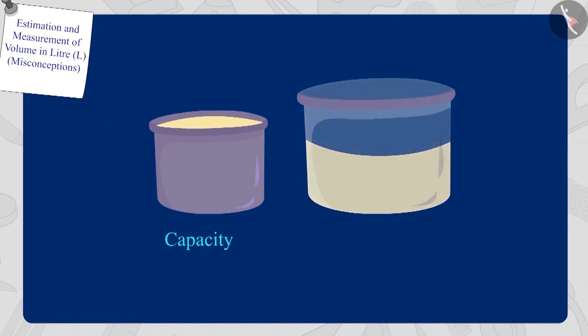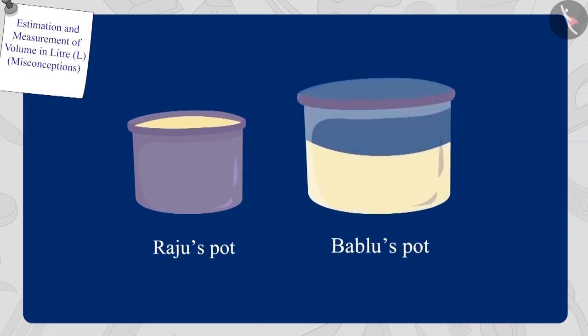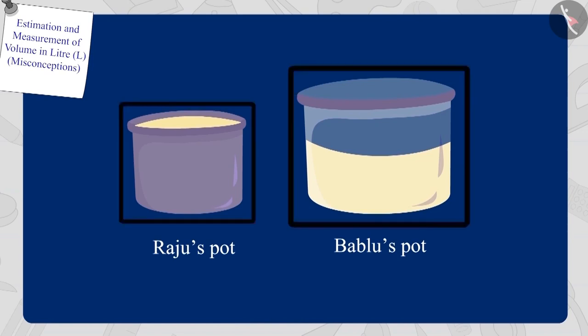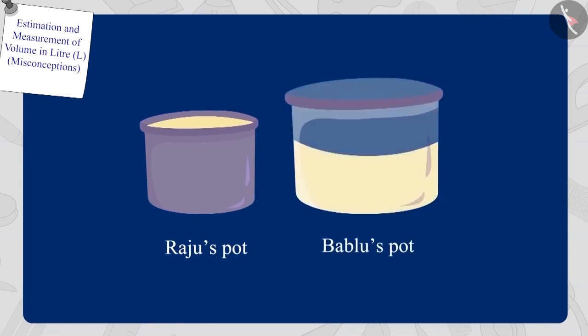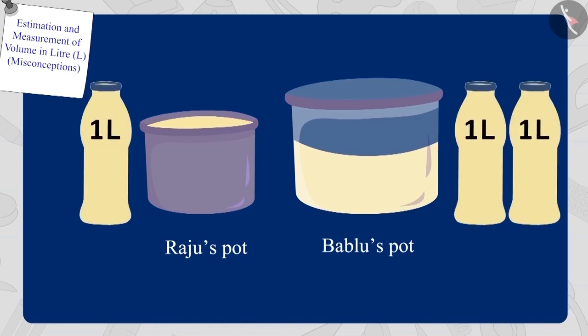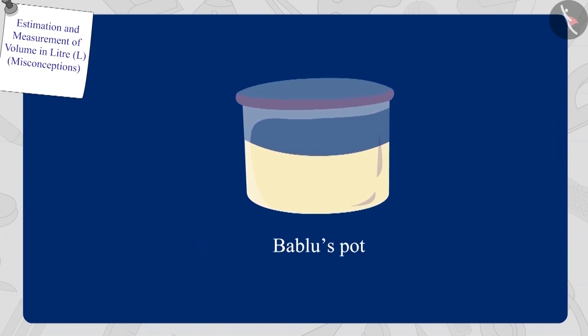As you have seen here, Raju's pot is completely filled with one litre of oil and Bablu's pot seems to be empty even after pouring one litre of oil. Even though looking at these two pots you feel that there is more oil in Raju's pot, but actually when we compare their capacities, we find that Bablu's pot has more capacity than Raju's pot. Therefore, Bablu's pot will hold more oil than Raju's pot.